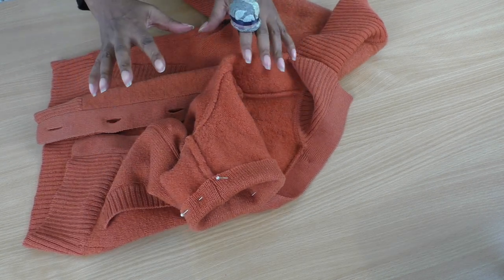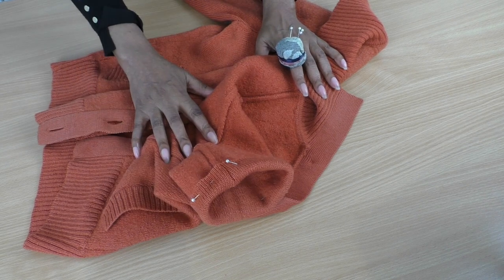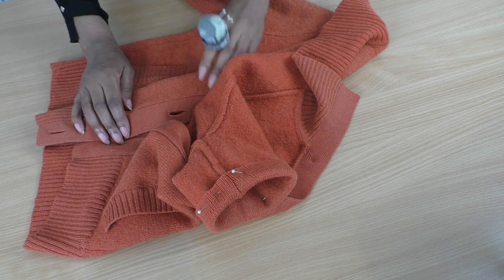I'm going to be doing a herringbone stitch to keep the sleeve hem in place, so I've got some hand sewing to do now. I do have a link in the description for the herringbone hand stitch and also how to sew on buttons. Once I've done my hand sewing, I'll come back to you and show you the results.